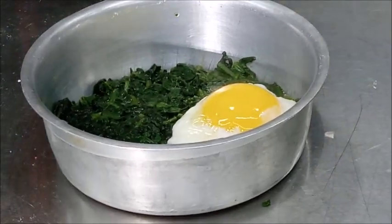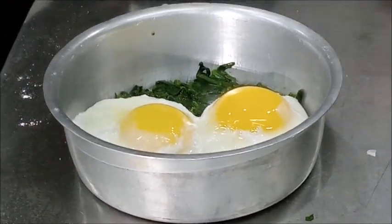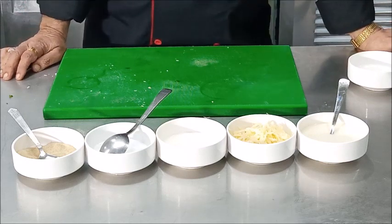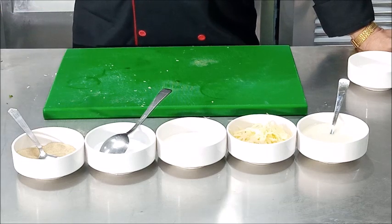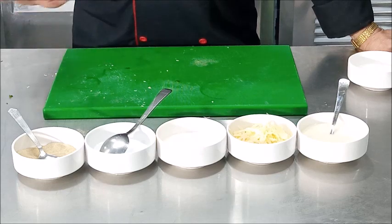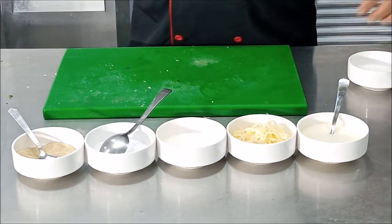Here is the first egg and here is the second egg placed on the bed of spinach. We have now completed two steps: cooking the spinach and forming the bed, and poaching the eggs and placing them on top. The third and final part is to prepare the Mornay sauce.